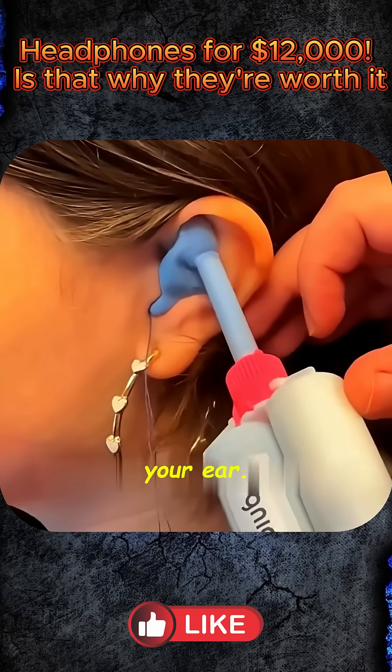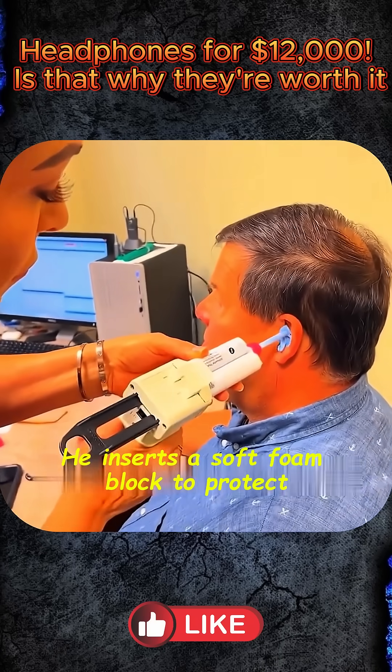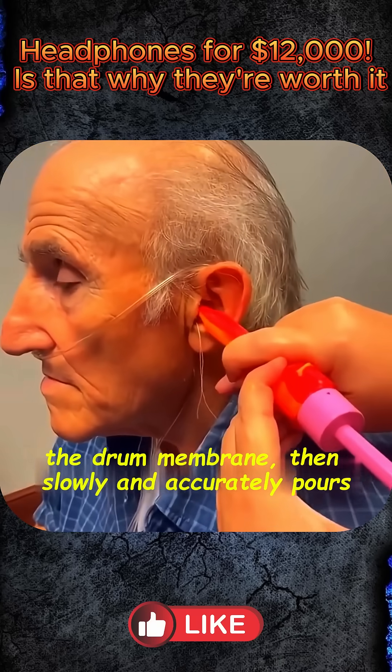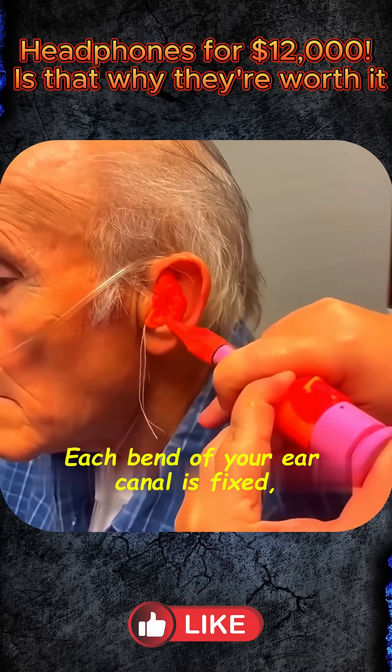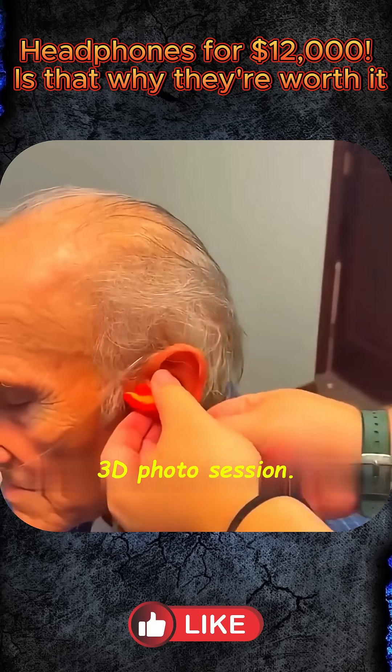The first step is a deep scan of your ear — not with cotton wool, but by a trained specialist. They insert a soft foam block to protect your eardrum, then slowly and carefully pour in warm, soft silicone. Every curve of your ear canal is recorded, as if your ears were undergoing a full 3D photo shoot.